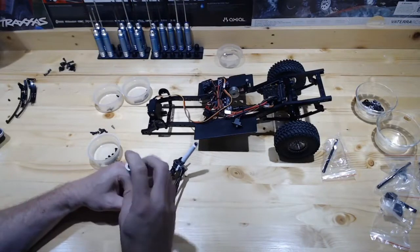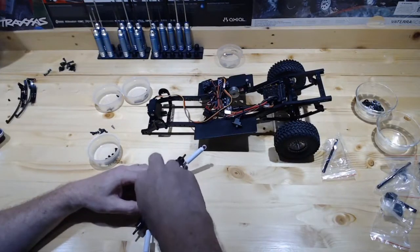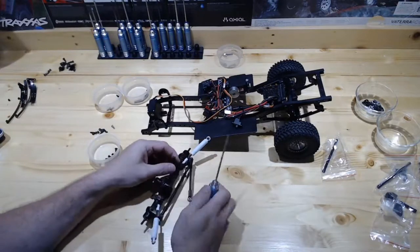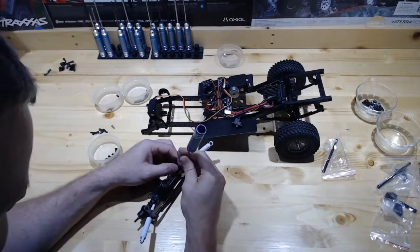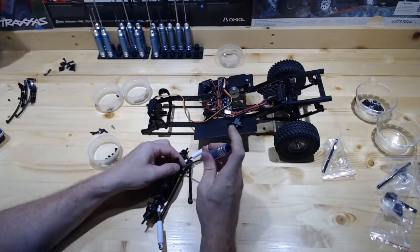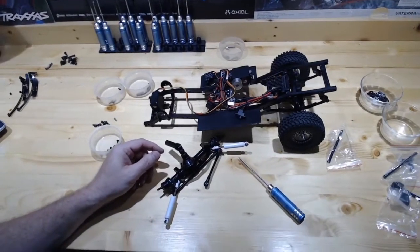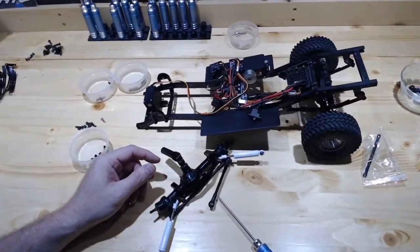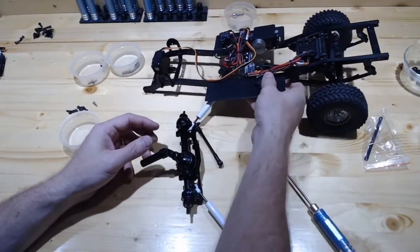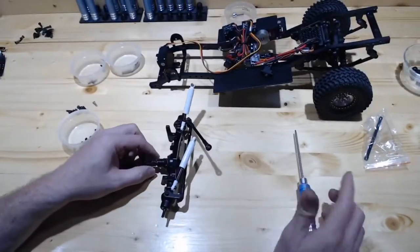I'm going to go ahead and tighten this down, but I'm going to loosen it up just for a second, just to make all of this go in a little bit easier. I hope this is all still visible. I have to get used to having the camera right here and sitting sideways. Hopefully I'm not blocking too much. So we've got the links on. No problems there.